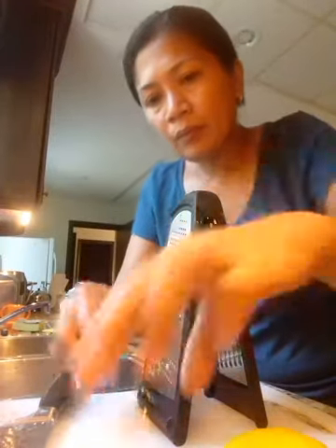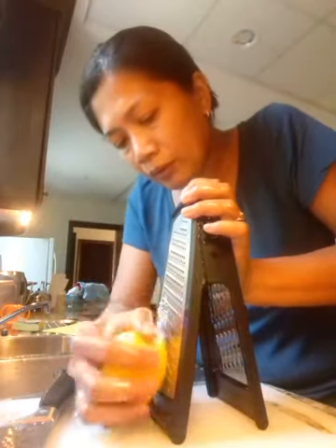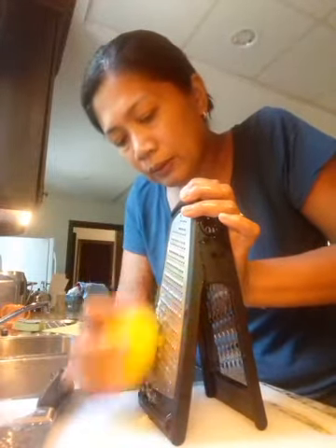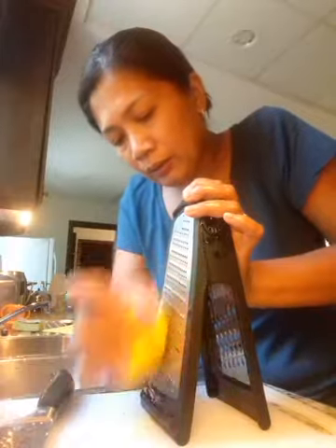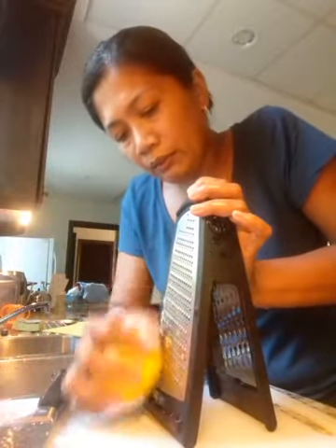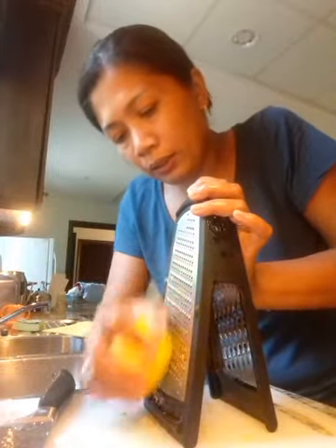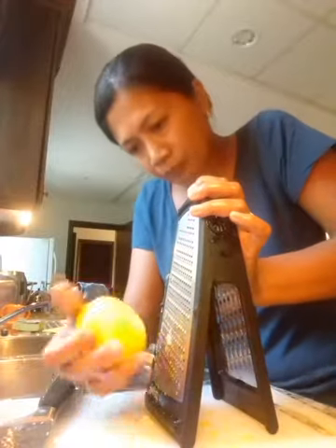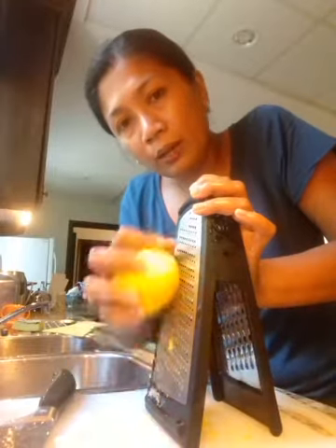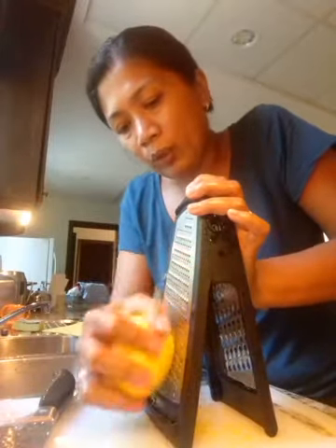This lemon — just wash it and get the zest of the lemon for the essence. After marinating, I'll keep the chicken in the fridge. It's 12 o'clock now, so I will keep it until three o'clock. I'll take it out at three and put it in the oven at about 320 degrees when the oven is really hot.